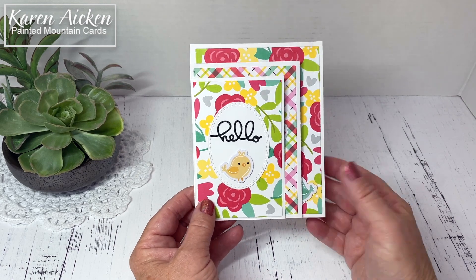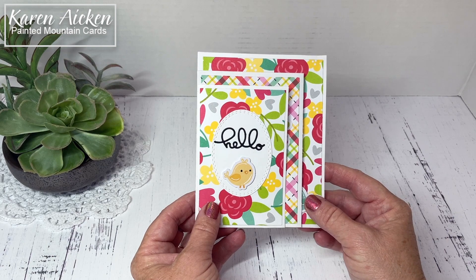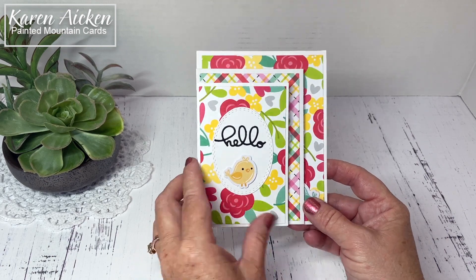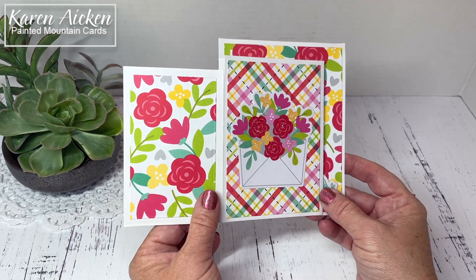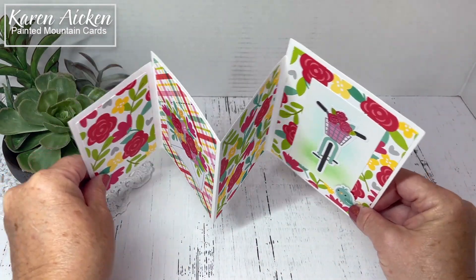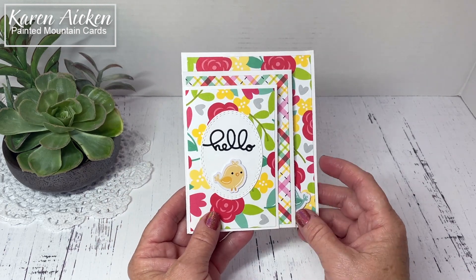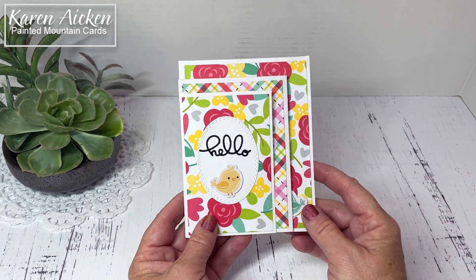Hello my crafty friends! Today I am sharing a fun fold card. This one is called a four panel fold card and it opens like this. I just really felt like making something bright and cheery and this card filled that bill.